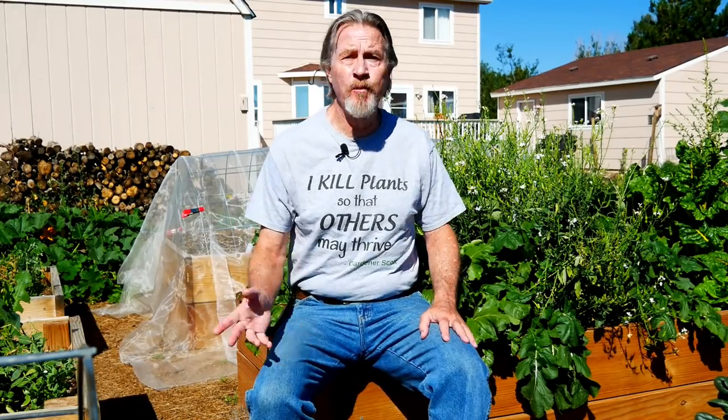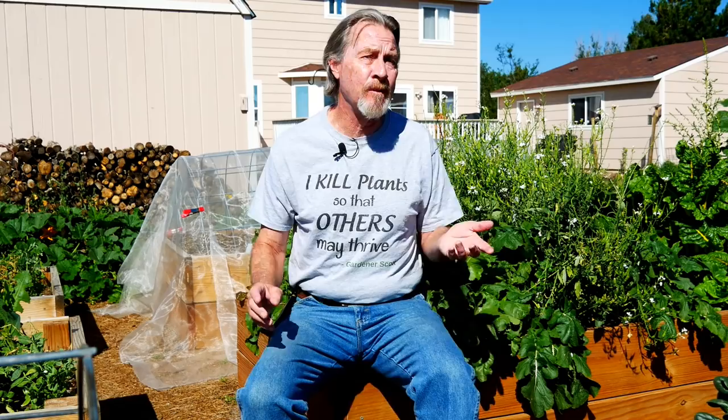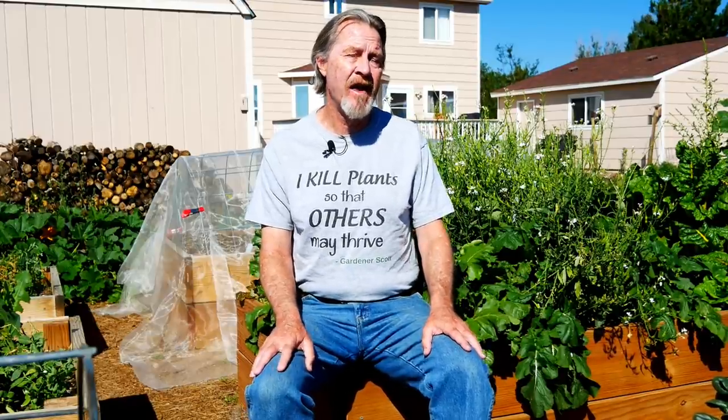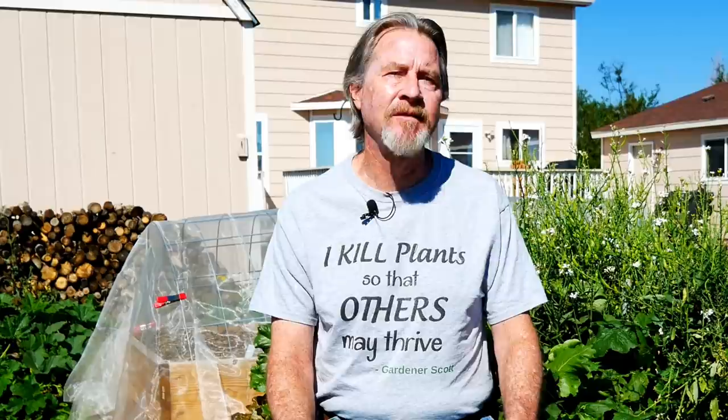If you're growing radishes or beets or carrots or turnips or parsnips in your garden and you're unsure when to harvest and exactly how to harvest them, I'm here to help. I'm Gardener Scott, a master gardener, and I discuss everything gardening so that you can become a better gardener. Today let me show you how I harvest my root vegetables.